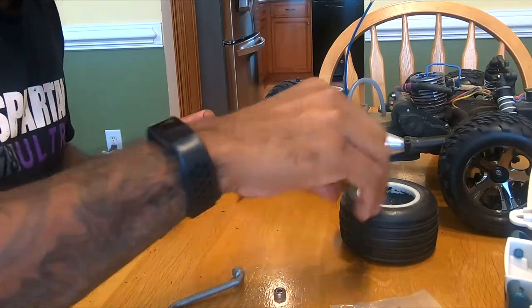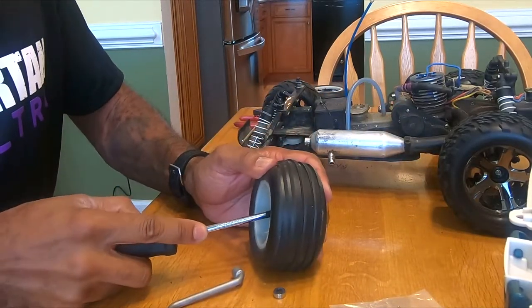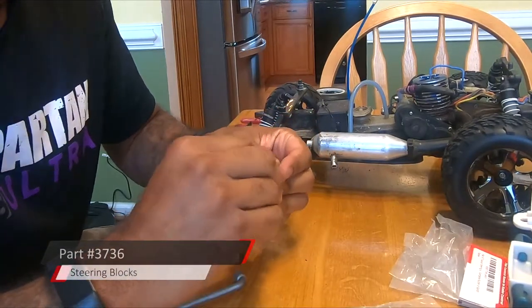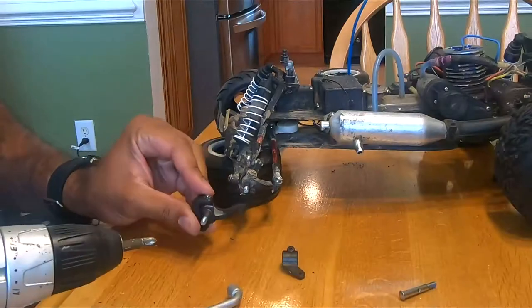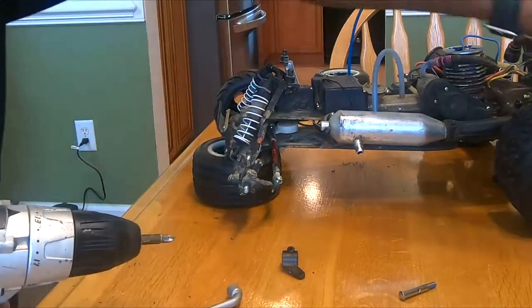Keep the hubs — you're going to reuse those. Instead of the hubs going to the wheels, the hubs go on the knees. You can just press them in like that. This whole unit is what's coming off and it's being replaced by a new one with a different axle.